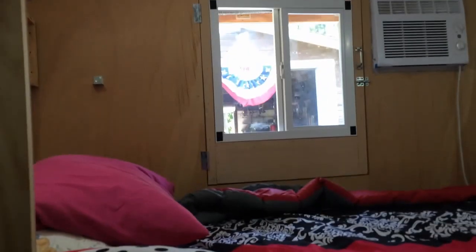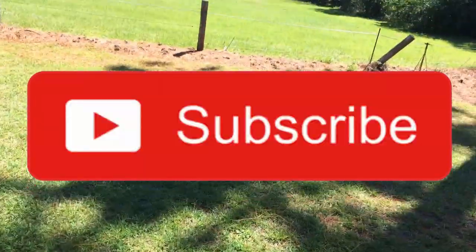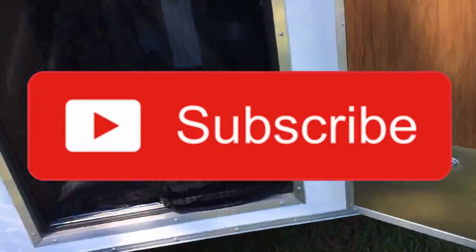I thought about somehow making that a little couch area too — not sure quite what I'm going to do with that. Back around towards the front, and that's pretty much it. Back outside — hope you enjoyed the tour. Please like and subscribe; we've got more coming. Thanks.